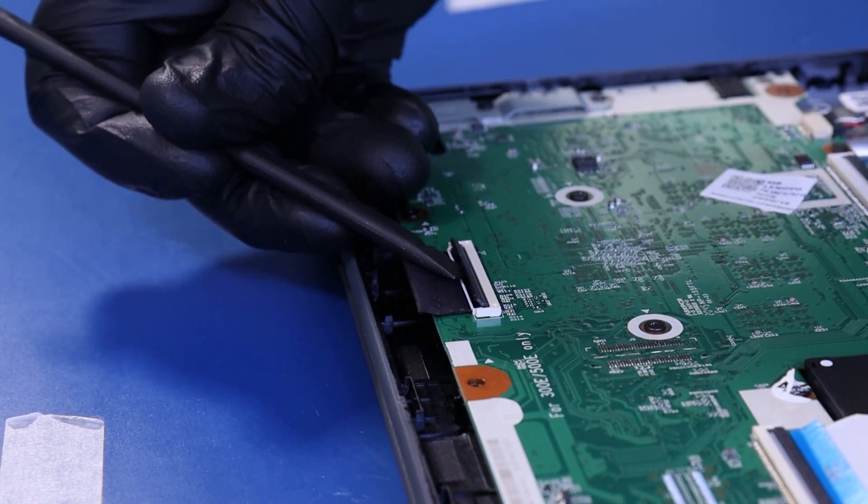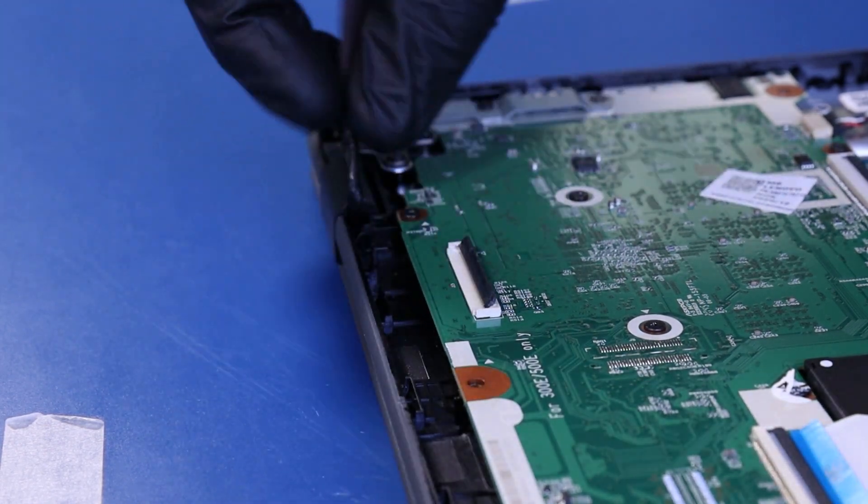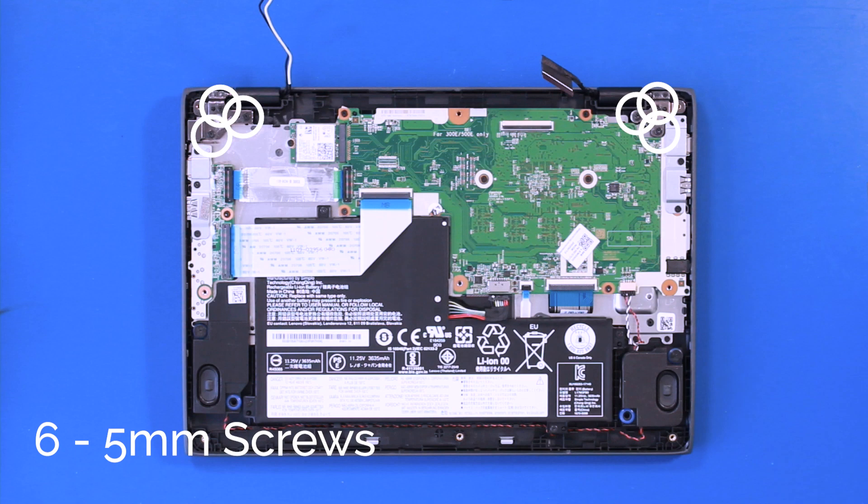Flip open the locking clip and pull back to unplug the LCD cable from the motherboard. Remove six 5mm screws.